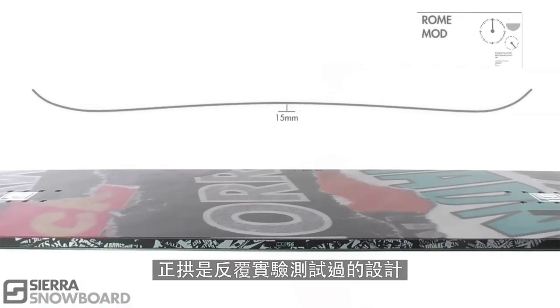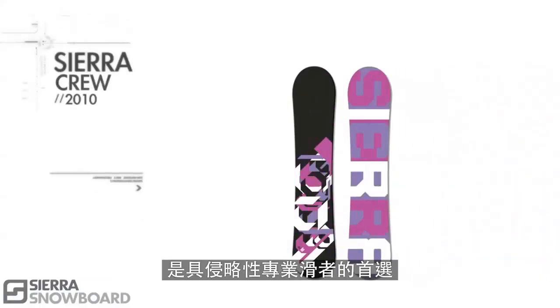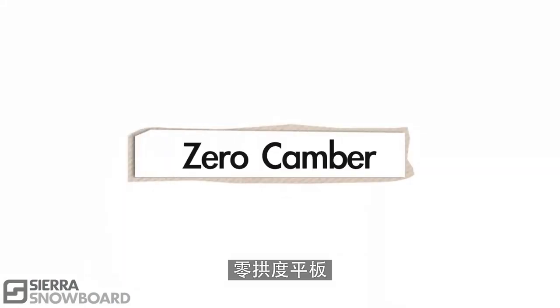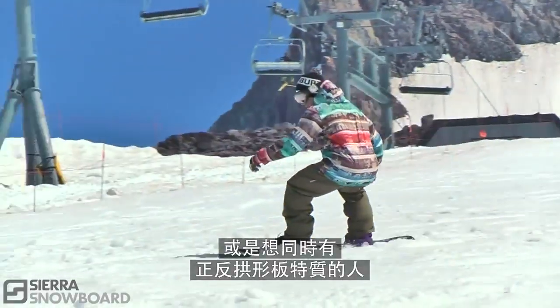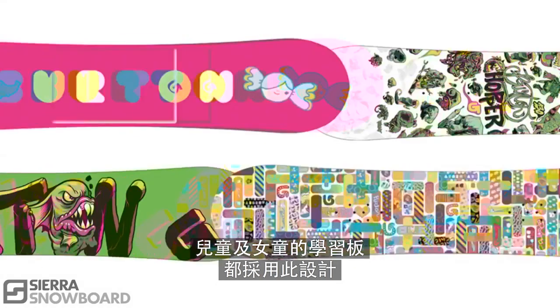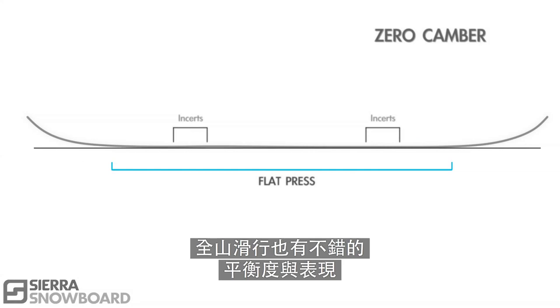Camber is the tried and tested design. It's the best for high-speed carving, pipe riding, and still the top choice for most aggressive expert riders. Zero camber is the ideal design for new riders and riders that want the best of both worlds. You'll find this design on the Burton Learn to Ride boards and the Chopper and Chiclet Mini Shred boards. The flat press for the free riders and jibbers can be a good balance of performance for all-mountain riding.